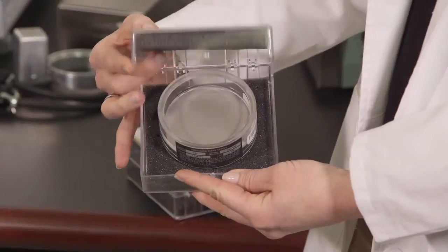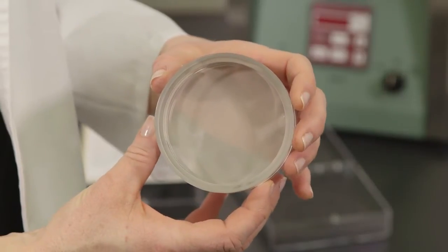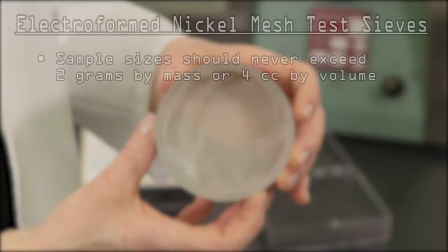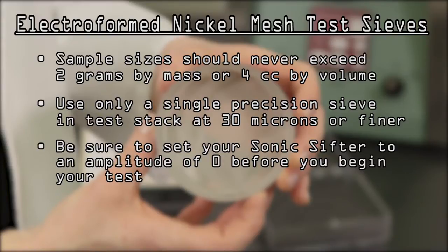Electroformed nickel mesh test sieves are extremely fragile and require very special handling. Long service life can be obtained by observing the following guidelines. Sample sizes should never exceed 2 grams by mass or 4 cc's by volume. Use only a single precision sieve in your test stack at a time when performing separations at 30 microns or finer. Always be sure to set your sonic sifter amplitude to zero before beginning your test.